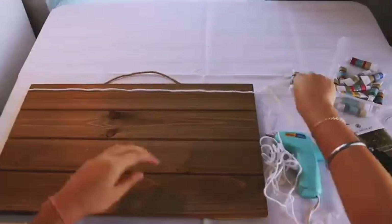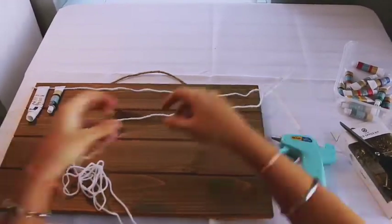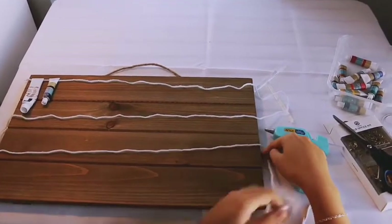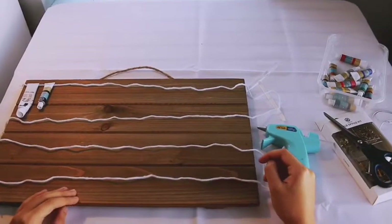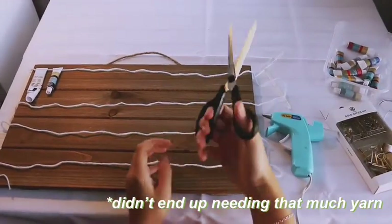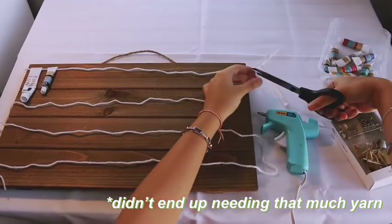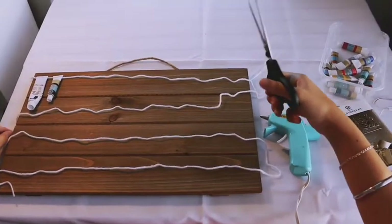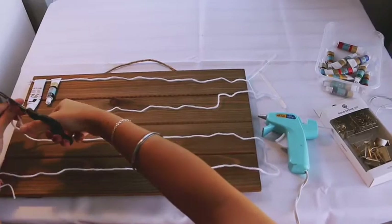All right, so let's get started. First, we're going to start off by measuring the white yarn to go all across the board. Initially, we started off by snaking four bits of string across the board, but later we realized that it would be too close together when the paint tubes actually hung down. So we decided to go with two instead. You're going to snip off the snaky excess on both sides to leave you with two instead of four strings.